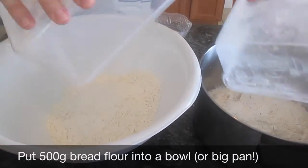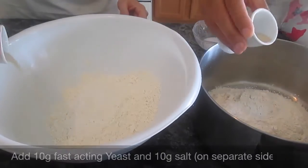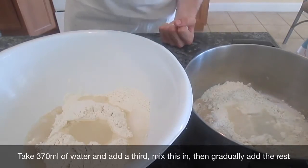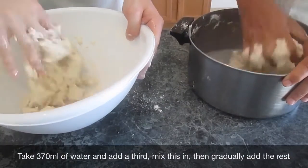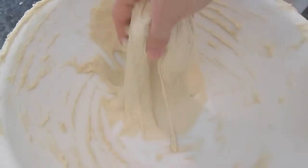First off we need to put 500 grams of bread flour into the bowl — or a pan as we're using today. Then add 10 grams of yeast and 10 grams of salt. Finally get 370 millilitres of water and gradually add in one third, mixing in the dough, then gradually adding the rest until it reaches a sloppy mess as mine has turned out to be. If you're using an electric mixer with dough hooks this won't take long, but Jo and I took about half an hour to 40 minutes using our hands, leaving us exhausted. We managed to turn it from a sloppy mess into a slightly more elasticated, together dough.